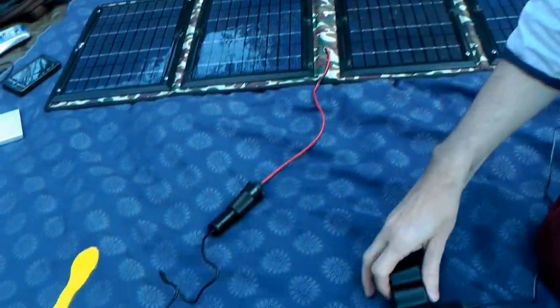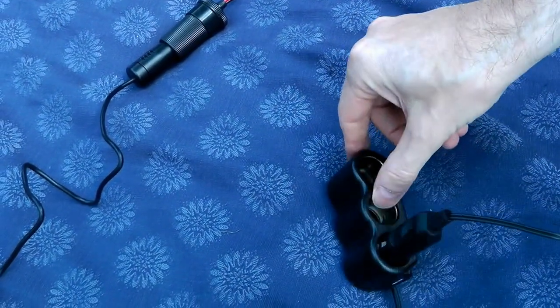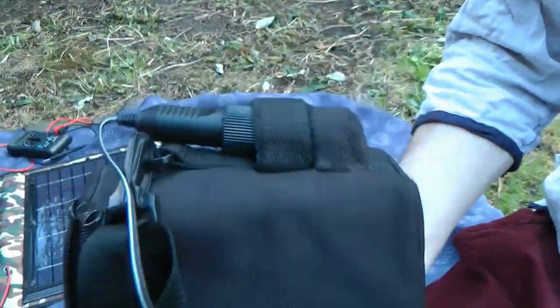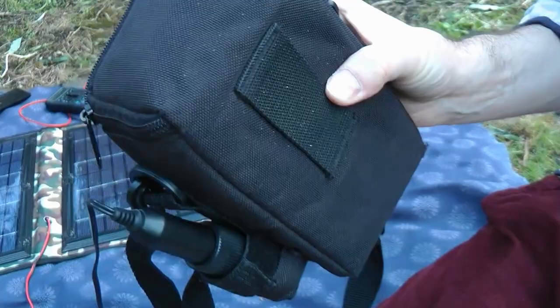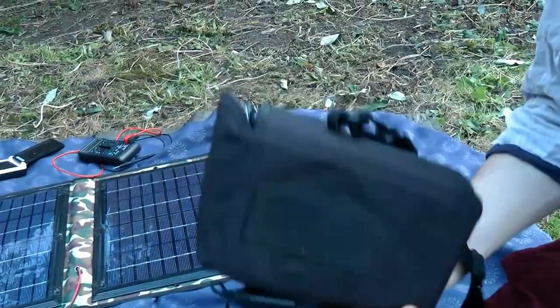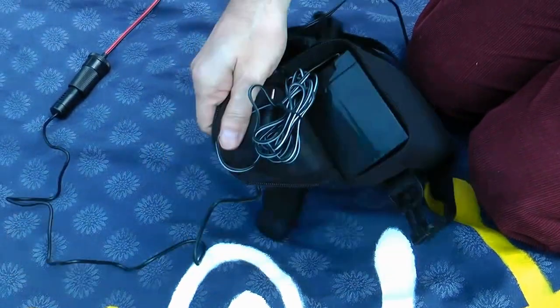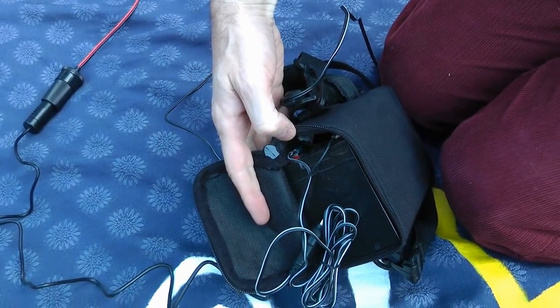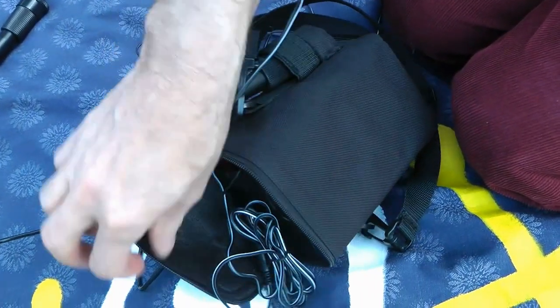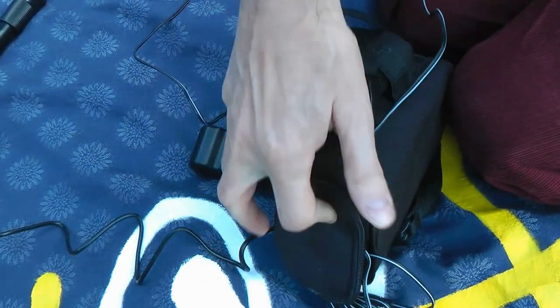What we do is take the power from the panel, out through a three-way connector — basically just a dumb mixer which spreads the power across three connectors — and it comes into this device here. This is an antique from the 1980s: a bag for holding a 12-volt lead-acid battery. Inside you can see a very solid 12-volt lead-acid battery, and there's an extra connector so you can take 12 volts out.